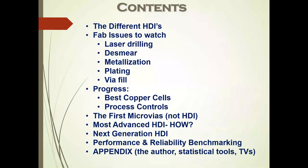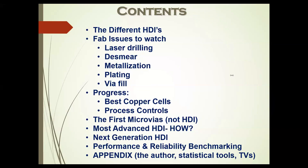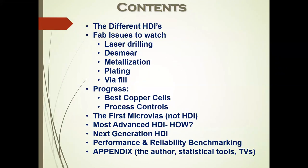The first thing I want to do is differentiate what HDI is, because when we talk about HDI, different people may be talking about different kinds of HDI, which changes process, materials, and a lot of other factors. This is mainly talking about design, but when you get into HDI, design is closely linked to fabrication. These are some of the quality issues to watch for in HDI that will affect your actual design.